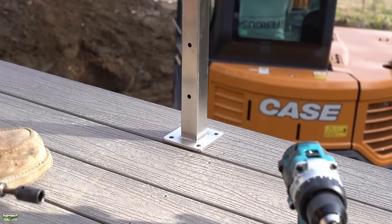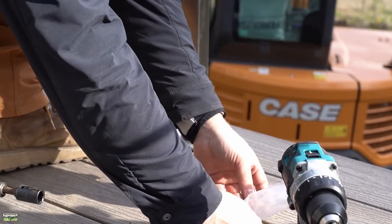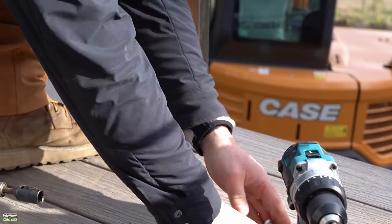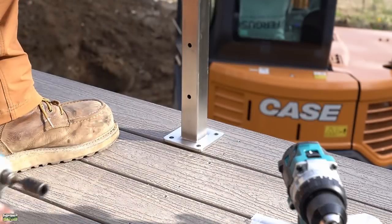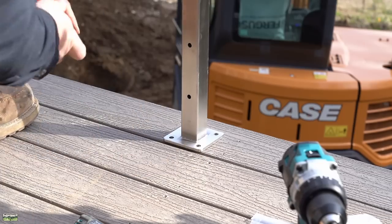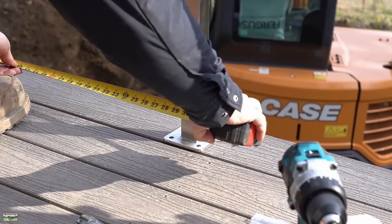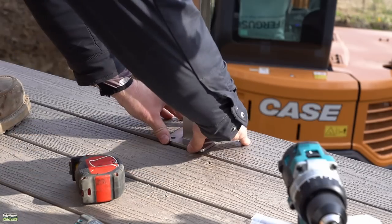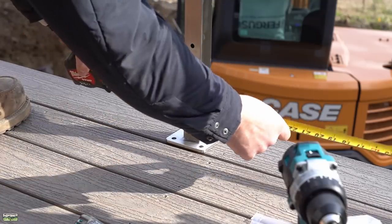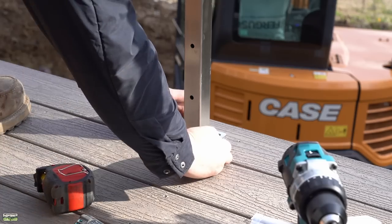A couple things I want to mention as we dive in: obviously read the instructions. It's a fully engineered system — if you read the instructions you're going to meet code. It's up to us though to make sure that we have the structure underneath those posts so that they have a solid connection. And never mind the dirt work going on for the septic system — I'm making sure that I have equal spacing. Always double check yourself twice, that's what we like to say.